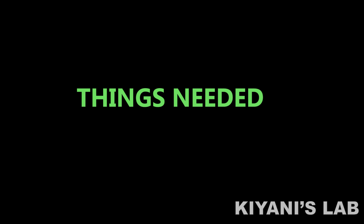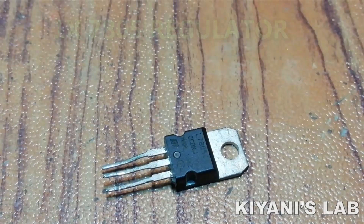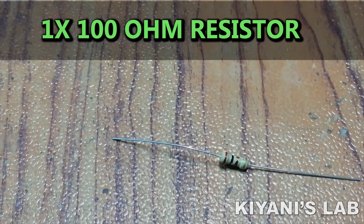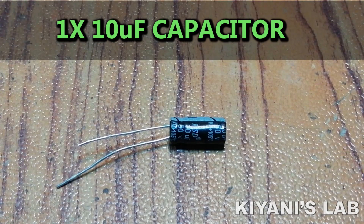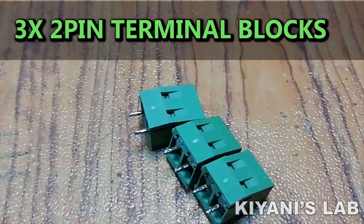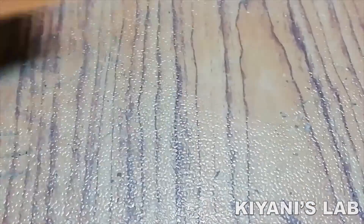The things needed for this project are: L293D IC, 7805 regulator, LED, 100 ohm resistor, two 0.1uF capacitors, one 10uF capacitor, two 2-pin jumper headers, male header, three 2-pin terminal blocks, pref board, and jumper wires.